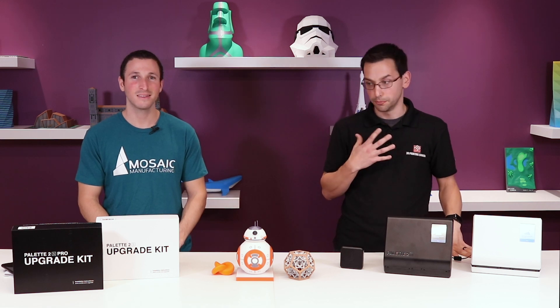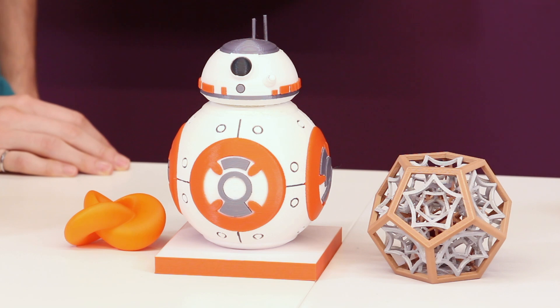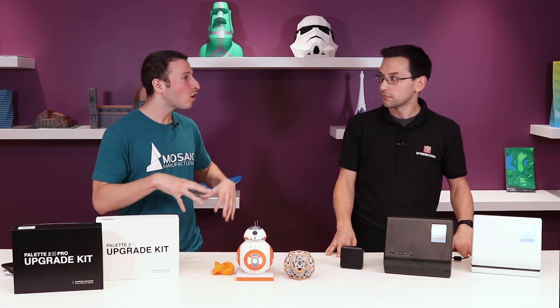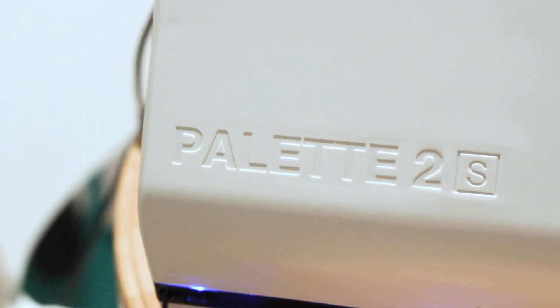I'm a new Palette 2 Pro user. The Palette 2 Pro allows me to do four color materials on any of my standard printers. I can do more than four if I'm a little bit handy. There are now thousands of Palettes in the world. It's been on the market for over a year. We've taken all the feedback and improvements and clumped them together into the new model — the Palette 2 and Palette 2 Pro.